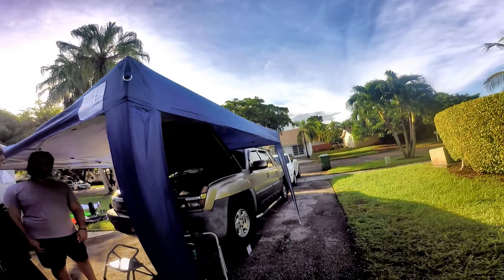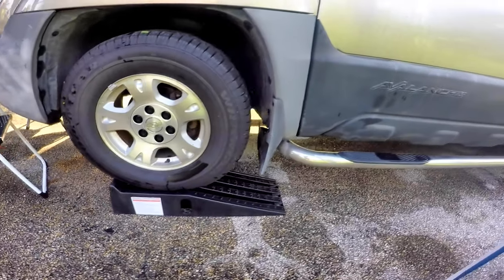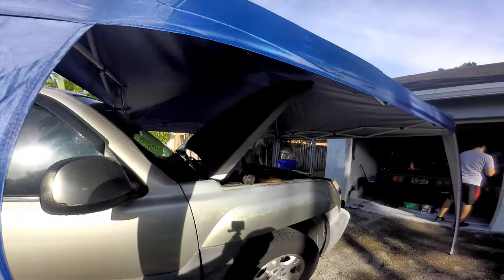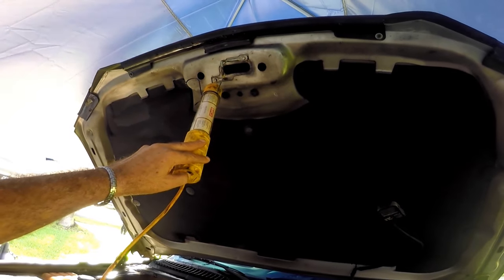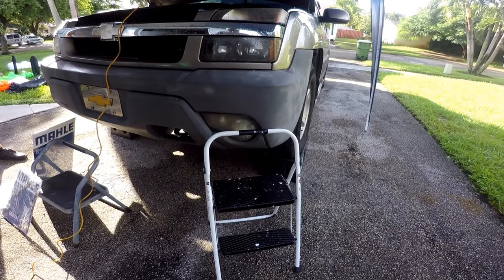We have a tent for shade and in case of rain. The front is up on ramps with the emergency brake on, back wheels chocked, and two jack stands on standby for when we start working under the vehicle. We have drop lights and a couple of two-step ladders that come in very handy because the truck is way up high right now.